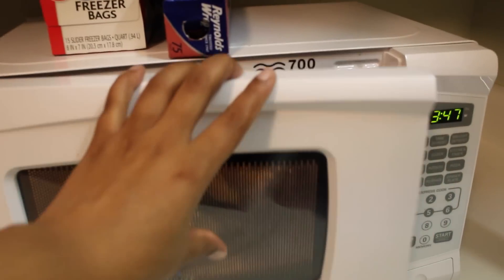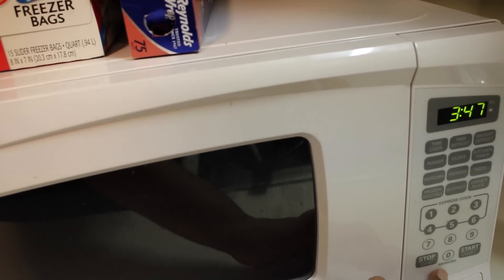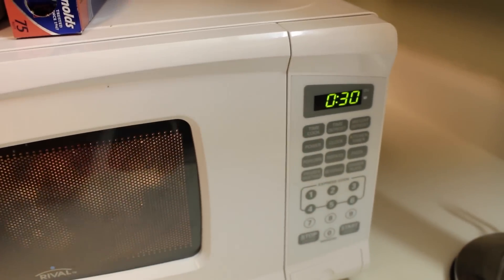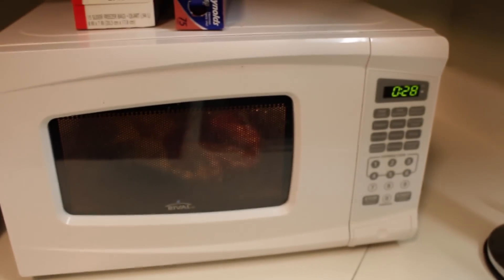This conditioning cap has to be warmed up in the microwave, so I stick it in there for about 30 seconds and make sure the beads warm up, and then it's time to put it on my head.